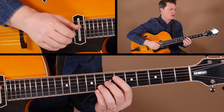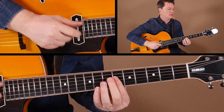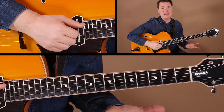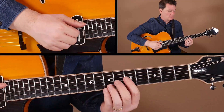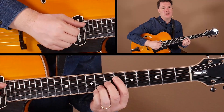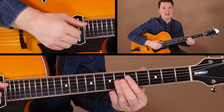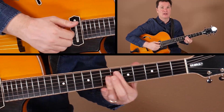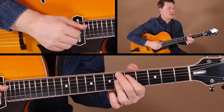We've got the Eb7 — just our basic workhorse voicings with a little chromatic approach there. You can do that with any of these: if you were going to Eb, you can approach from a half step above or move down either one of those.